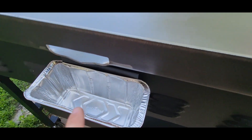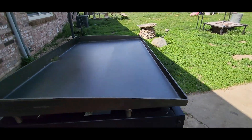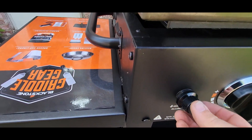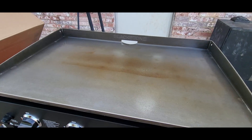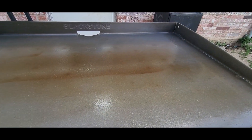You've also got your drip pan in the back which just rests there, and they do give you a free liner — that's a big bonus. For the igniter you will need to install one double-A battery, which is not included. Now we are ready to put our 20-pound propane tank on, and you do have to put those two brackets on.